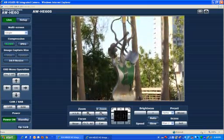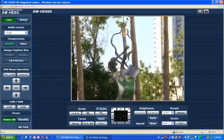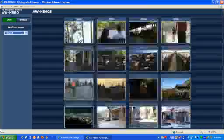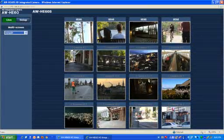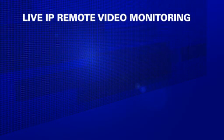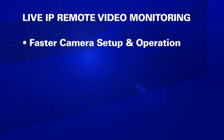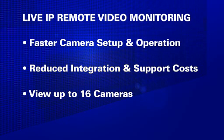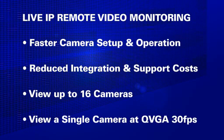Let me explain some of the innovative features in these new integrated pan-tilt zoom cameras. First, we've added what we call live IP remote video monitoring to the powerful IP remote control first introduced in the HE50 series. This feature delivers real-time video preview from your network-connected HE60 cameras. Advantages include faster setup and operation of remote cameras, as well as reduced integration and support costs. You can view up to 16 cameras in a single browser window, or control and view a single camera at QVGA resolution at up to 30 frames per second.